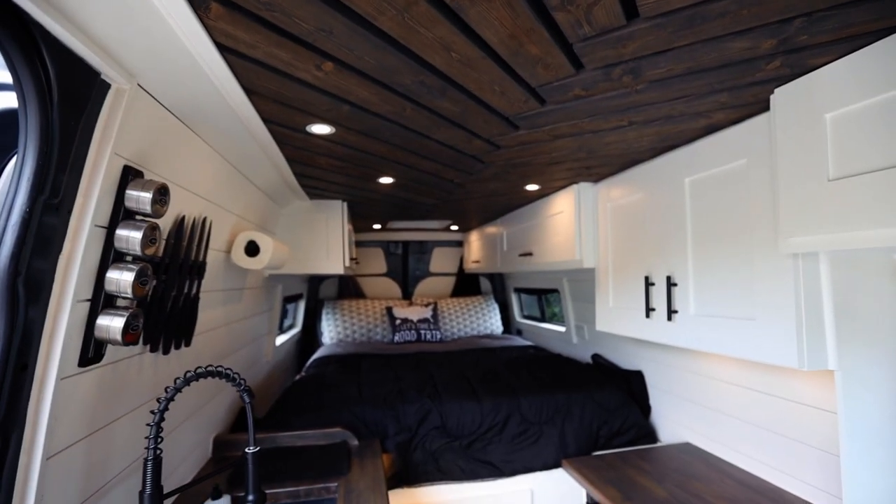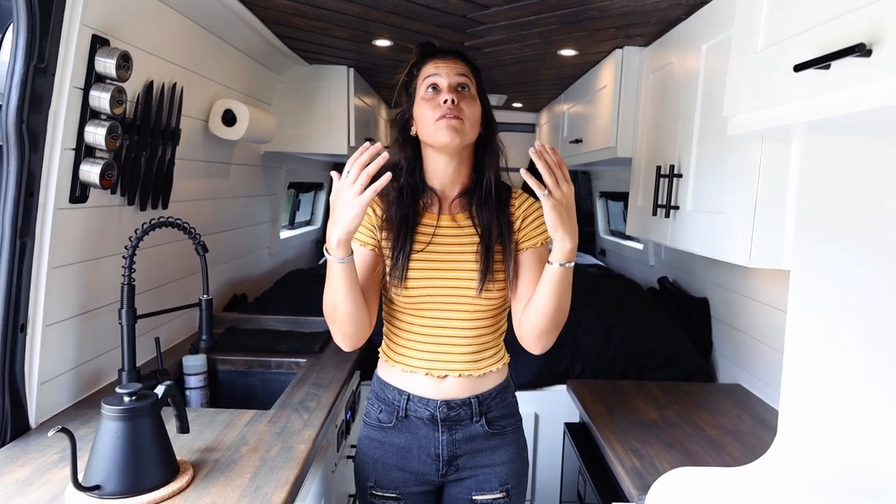My favorite part of the van has to be the ceiling. I really liked herringbone and Jason wanted to do a slatted ceiling, so we combined the two into a herringbone slatted ceiling and this was the result. It was a bit tricky to figure out but once we got the spacing right it came together really nice. It is a bit heavier than we anticipated but the looks and uniqueness kind of outweigh those cons.